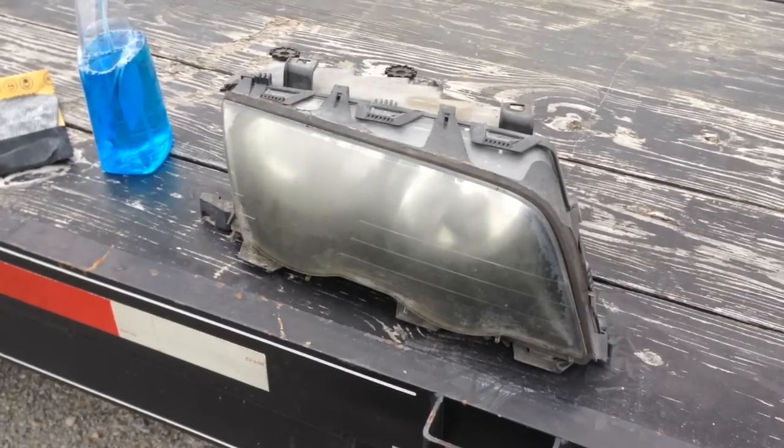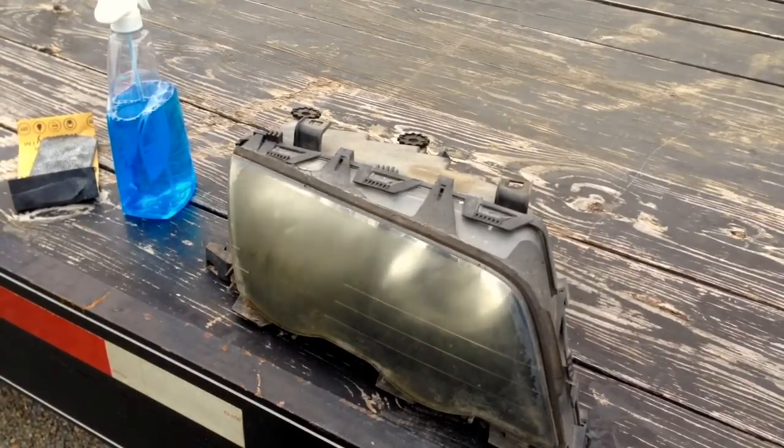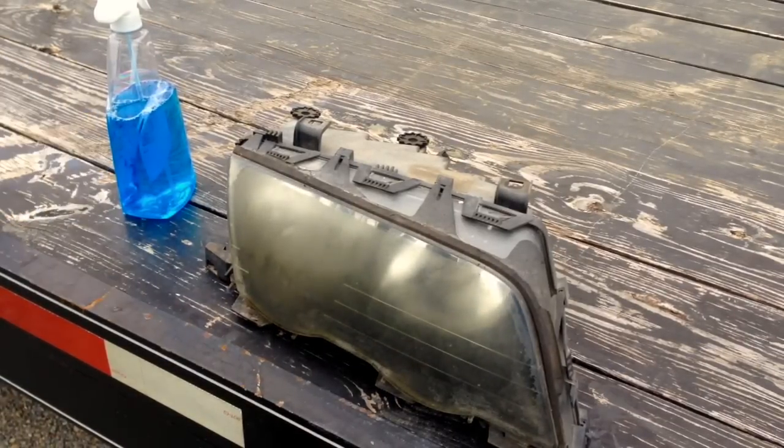Hey guys, Nathan here from Nathan's AOI Garage. Today we are restoring a BMW E46 headlight. We're using our trailer as a little work table, and we're doing this outside because we're going to be spray painting.